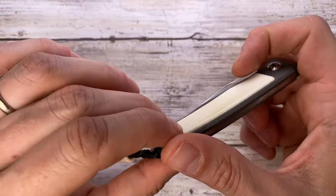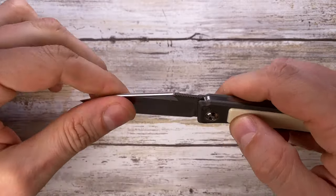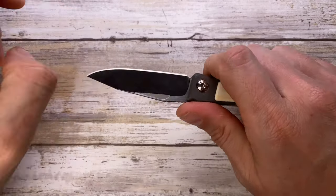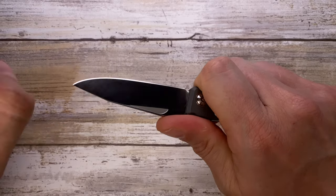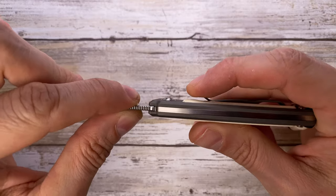The fit and finish on this one is just stellar. I don't see any gaps, nothing is moving — it's solidly built and just beautiful. The grip is a little on the small side since it's a compact knife, and there's a little bit of a hot spot from the clip ramp.